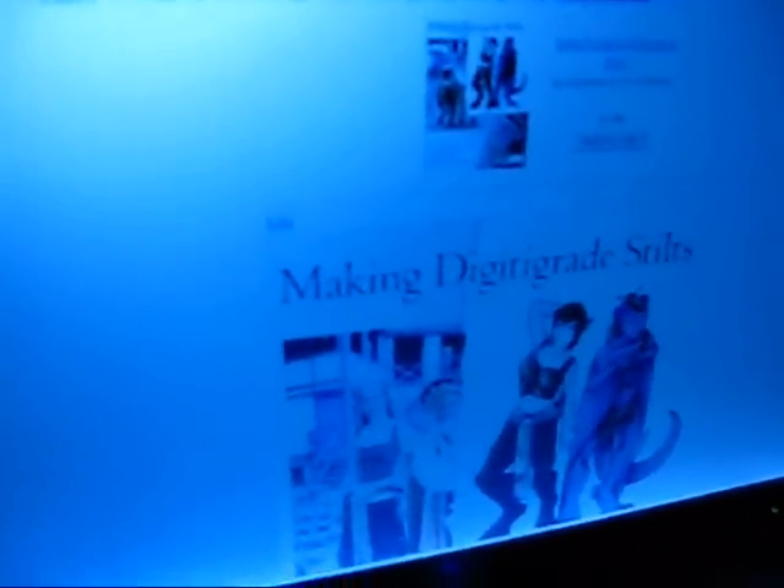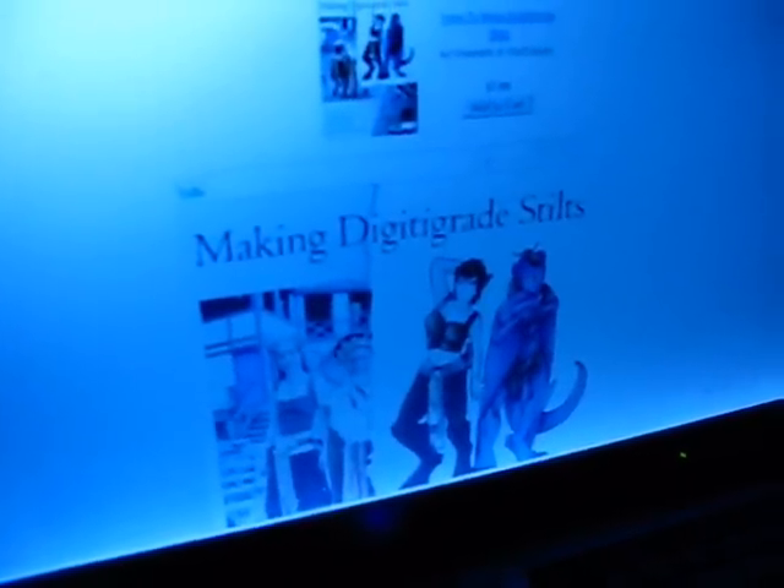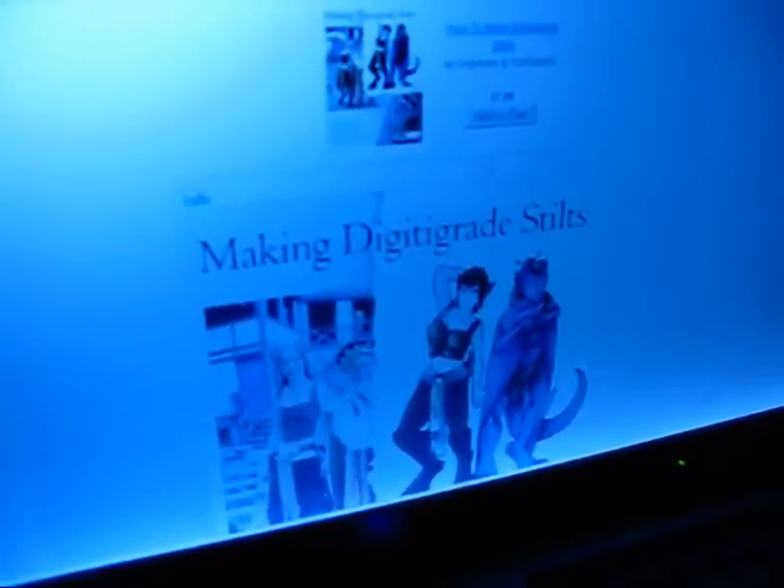If you want to buy it, you can buy it off of Lulu.com. And here's the preview for it. Totally check out the resources on the right-hand side. This is what people have been asking for. Bye.